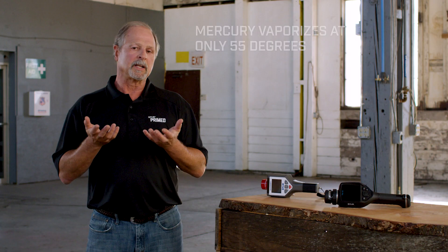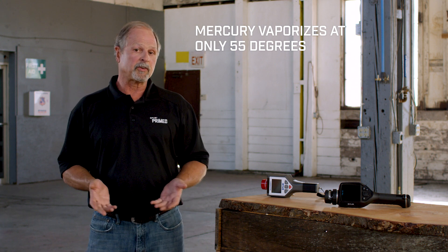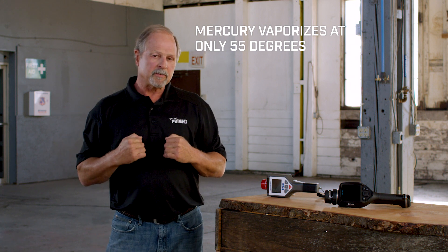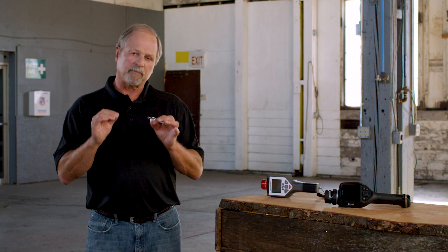The nature of mercury is such that, being very heavy, it will spread out in little tiny beads, and then it'll start to evaporate at a little less than room temperature — about 55 degrees. Once that happens, it turns into a gas. That's when you breathe it in, and that's when mercury will be able to affect the inside of your body as a systemic poison. We want to teach you some techniques to clean up mercury in small situations before it becomes an issue that exposes your body to that systemic poison.